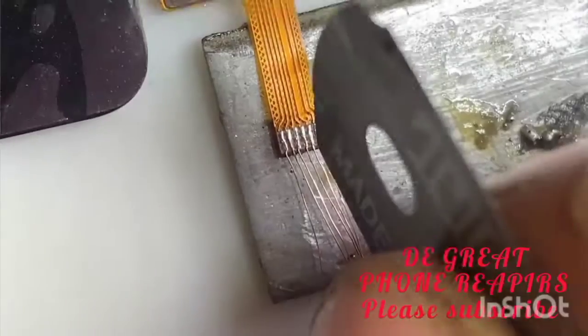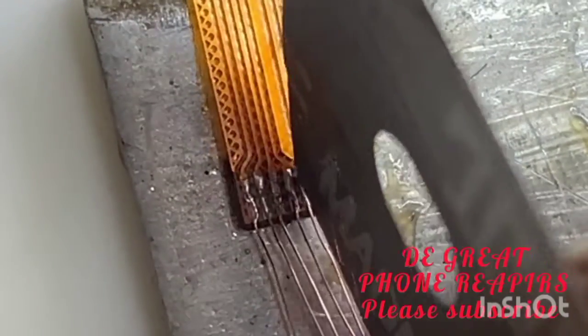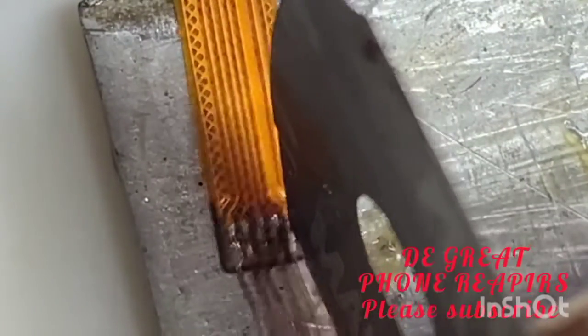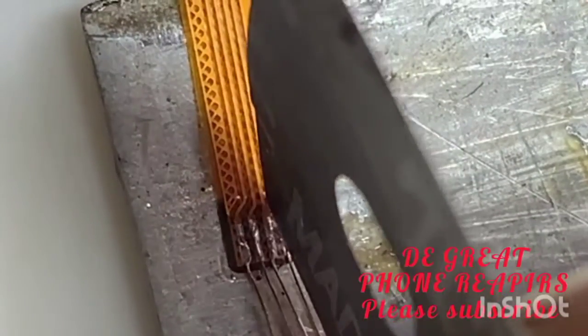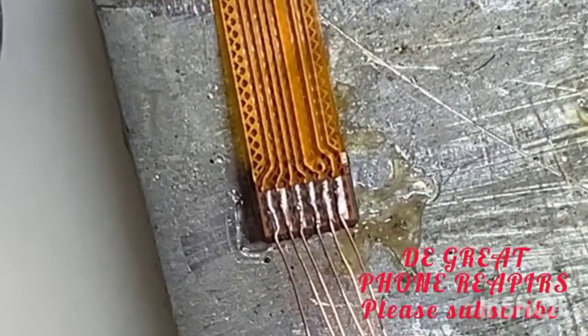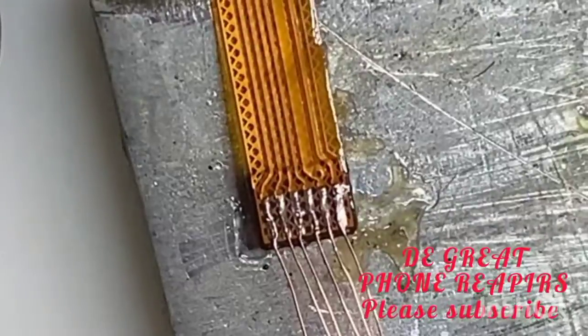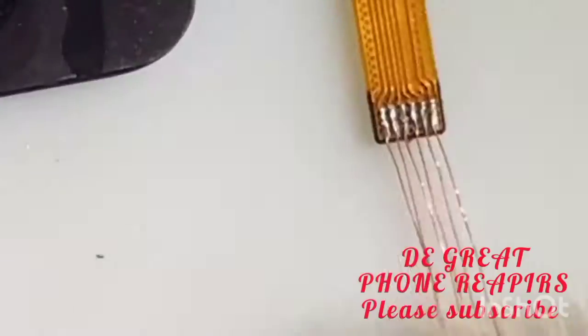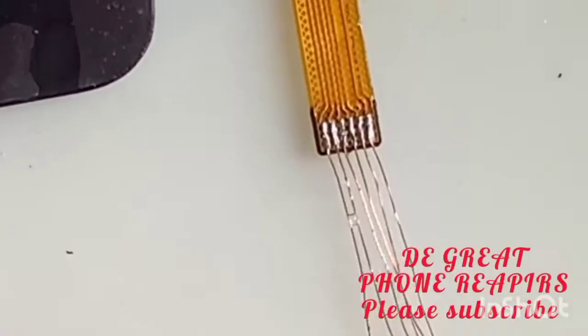Inspect your results — check if there's any bridging, and if so, correct it to avoid sparking. Make sure there's no bridging, no short circuit. Then apply your alcohol and brush it — brush the excess lead and paste.